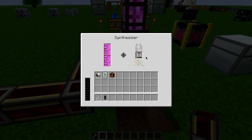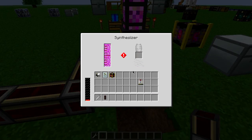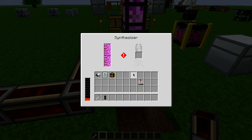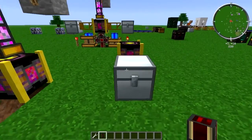Now what this is doing is it's going to start refilling the serum, but remember it's going to degrade the quality. I like my qualities to be excellent, so we're not going to do that. Now if you wanted to improve the quality, you're going to have to run it through a purifier.